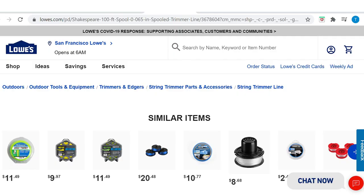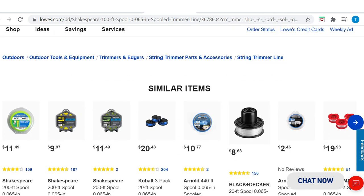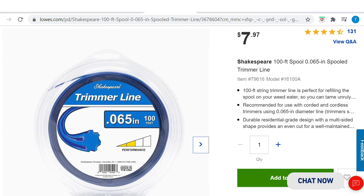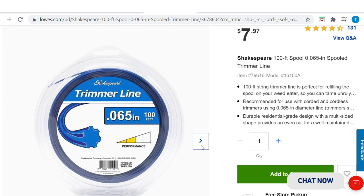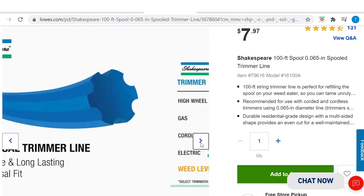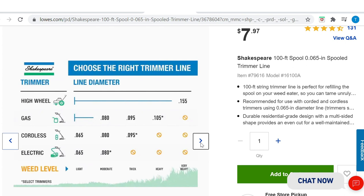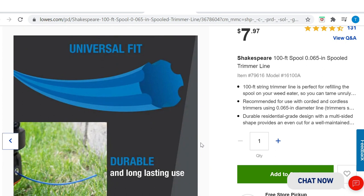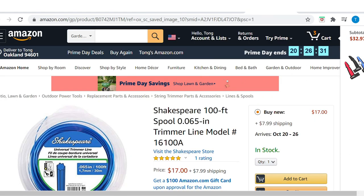You can get the 0.65 heptagon weed whacker line at Lowe's or online, but it's very hard to find. It's a rare shape that not everyone uses, so they don't make a lot of it. When you do come across it, make sure you buy enough. Everything else when it comes to weed whacker lines — it's not worth it.